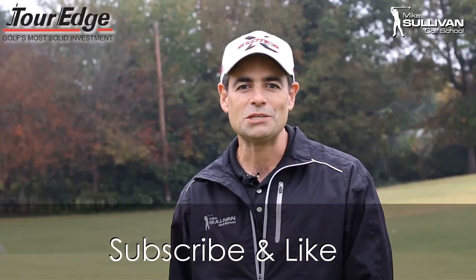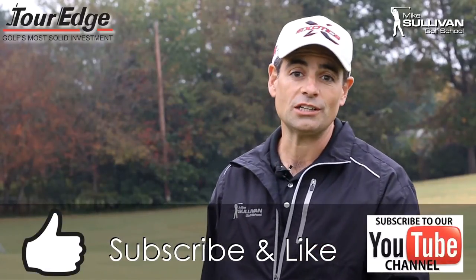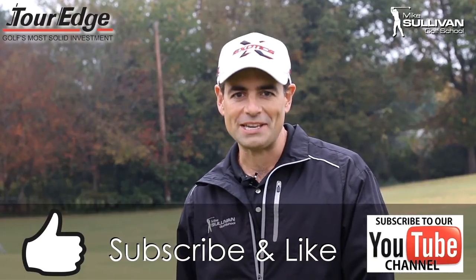If you found this video helpful, please be sure to hit the little thumbs up button for a like. Also, if you subscribe to our channel, each time we produce a new video you'll be notified by email.